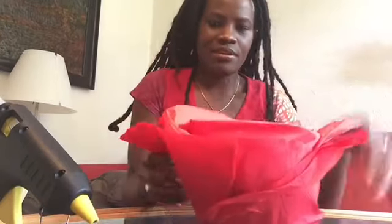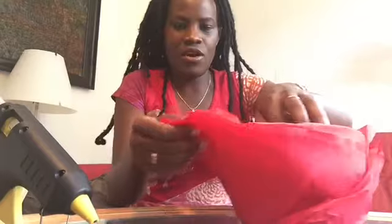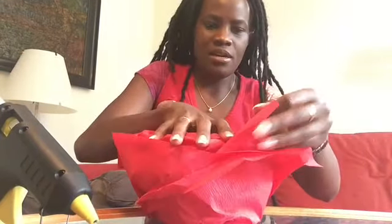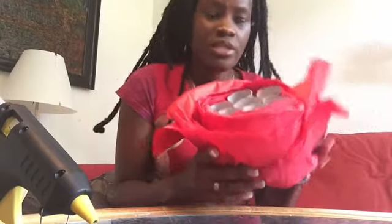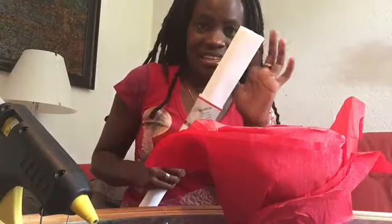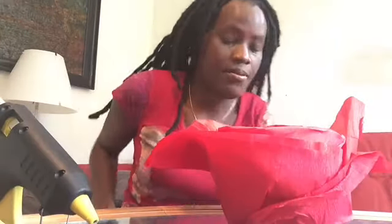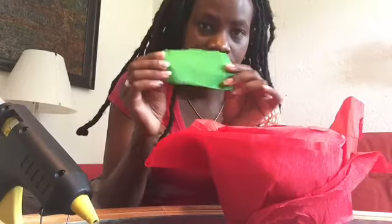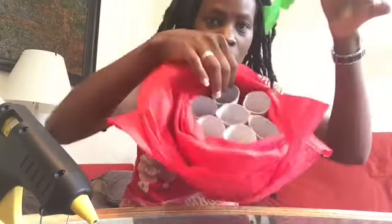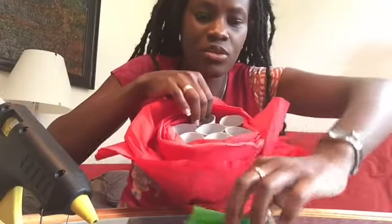You bring it down and then it comes out like this. And then you have to fold these ones down, down, down and it comes out like this. So what you do, you cover these holes — you cut again these small ones like this. And after cutting them, you put them in the hole like this to cover these holes.